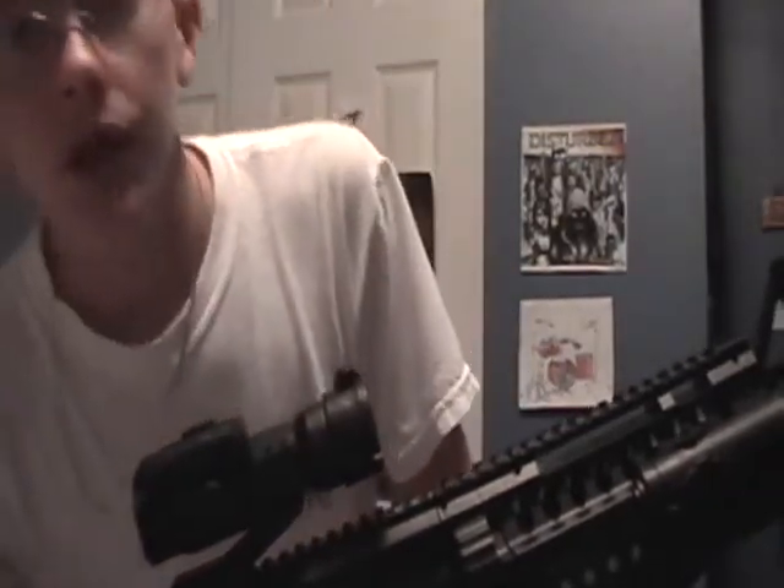Here's the red dot scope. To put the batteries in, you just take a screwdriver — and by the way, it does come with a screwdriver, so you won't need to buy one or find one. Three batteries just came with it. There's a button right here that you can press to turn it on. I'll show you the inside.